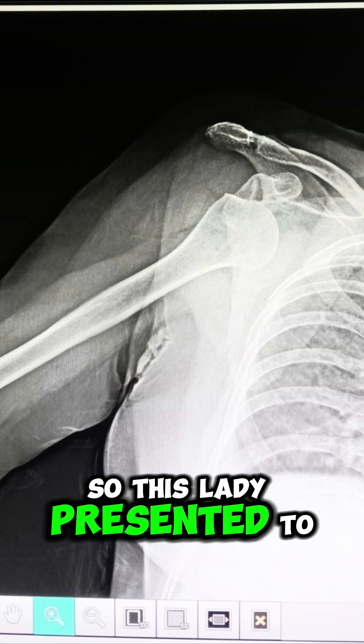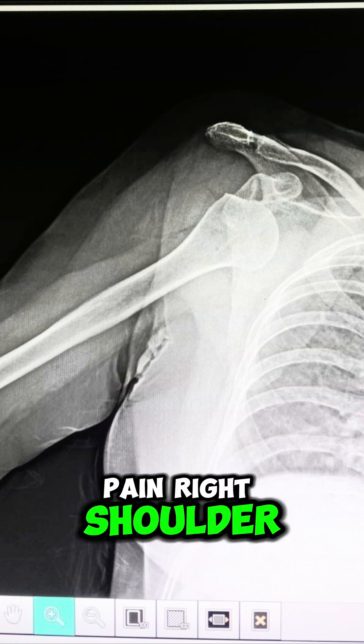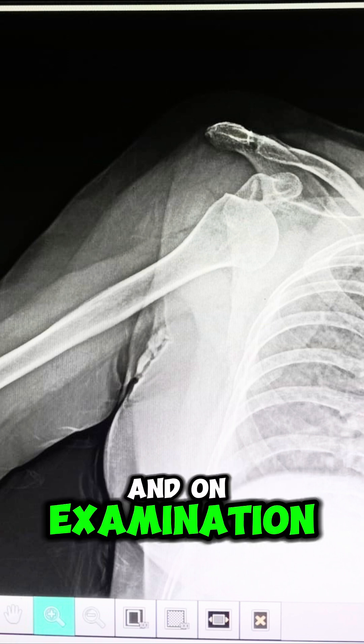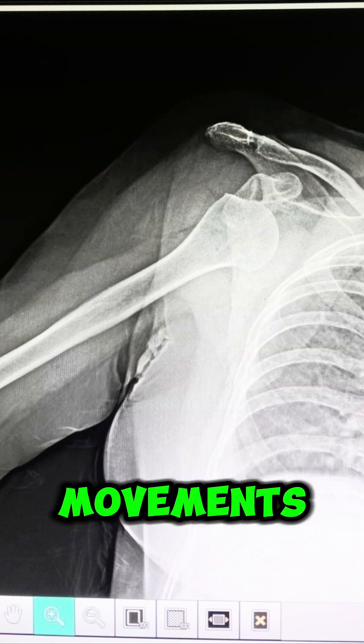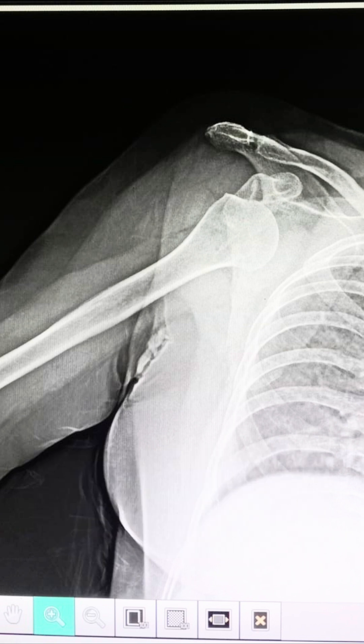This lady presented to the casualty with a fall at home, with severe pain in the right shoulder. On examination there were painful right shoulder movements, and on the X-ray you can see anterior dislocation of the humeral head.